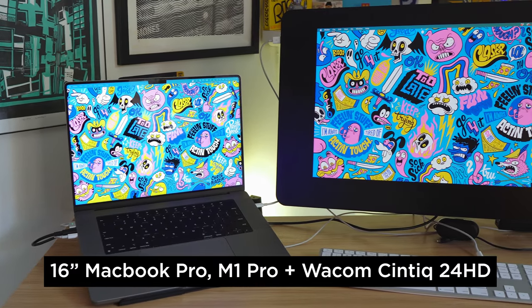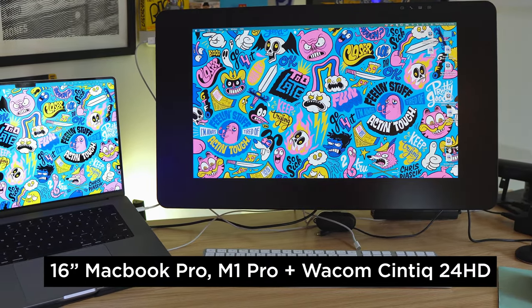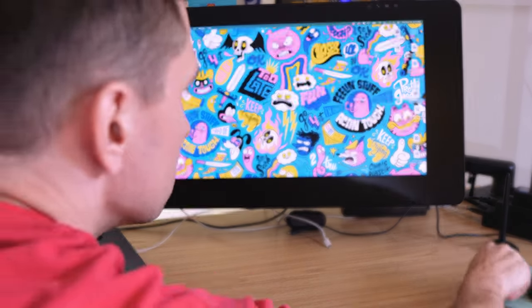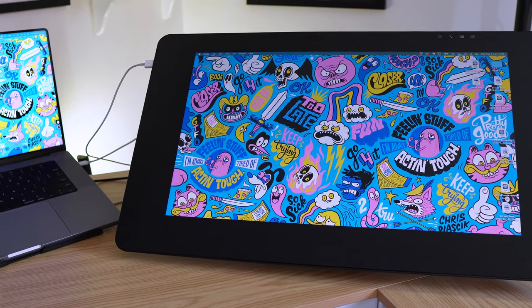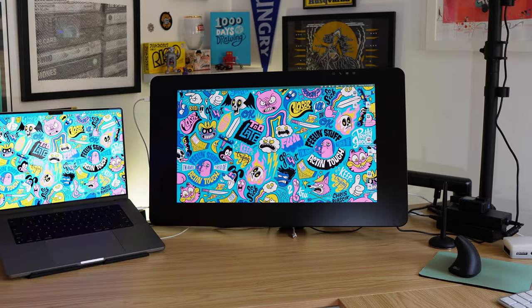I use a newer MacBook Pro — I think it's the M1 Pro chip, one of the newer 15-inch models. I have it hooked up to a Wacom Cintiq 24 HD. I have the Cintiq hooked up to an arm that lets it move around, so I can tilt it down into a good drawing position, or put it up and get it off my desk when I want to use it as a display. I really like the ability to get it out of the way.